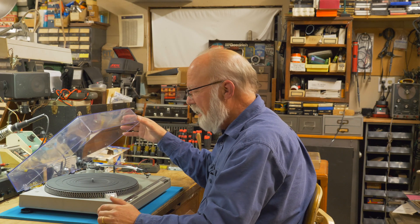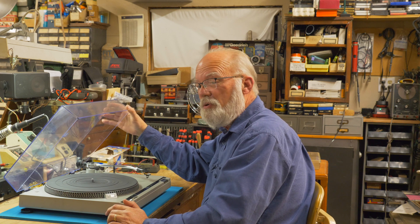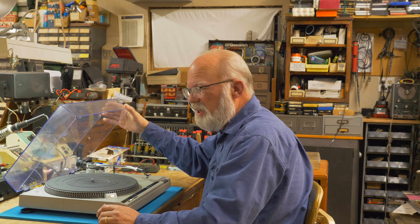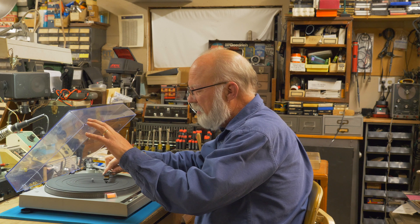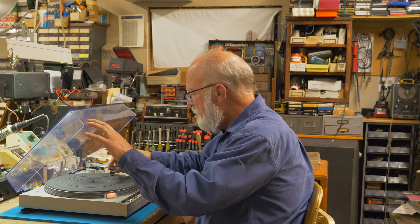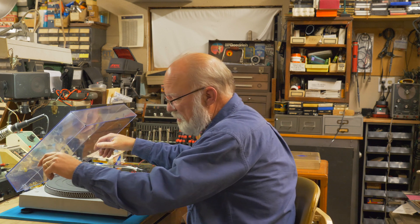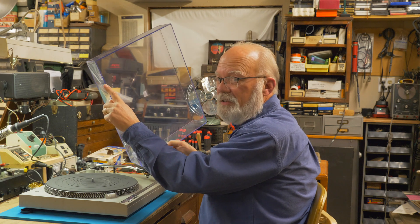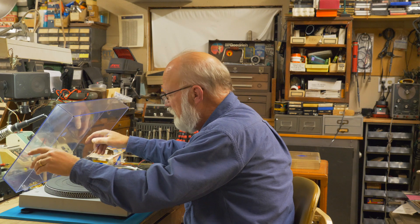Welcome back to the Red Shoe. I acquired this late 70s Technics SL-B2 turntable recently. The previous owner told me it works pretty good, but the tonearm won't pick up at the end of the record and return to the rest, which it's supposed to do — it's an automatic. Also, as with most turntables of this era from Technics, the hinge on the back of the dust cover breaks. I'm going to show you how to repair these items in a couple of videos.